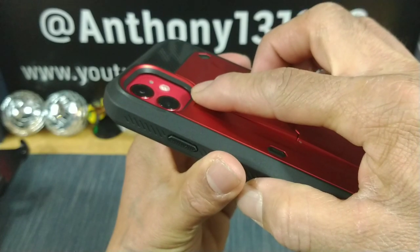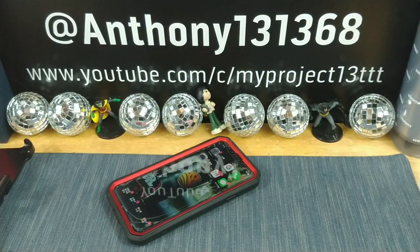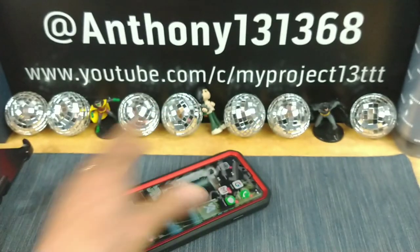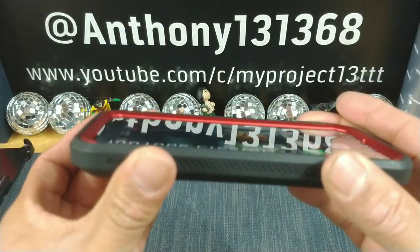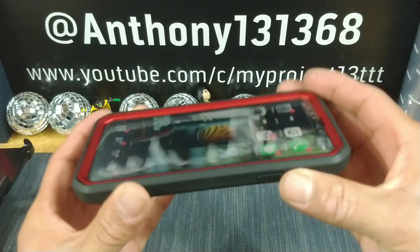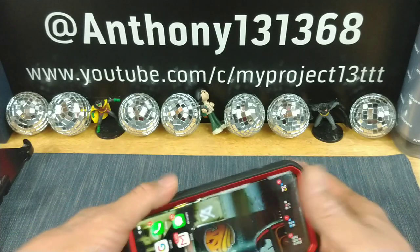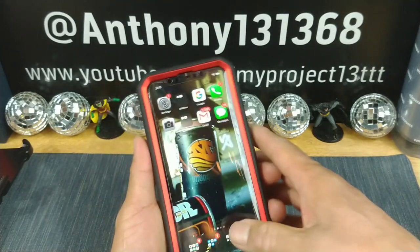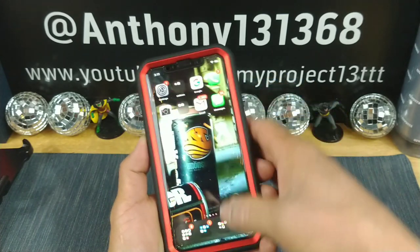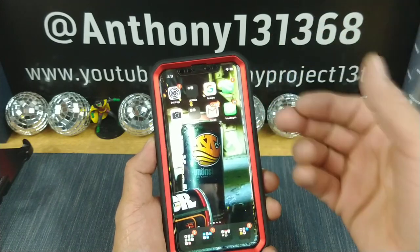A lot of depth there protecting the cameras. No issues setting down on flat surfaces — even if the surface is a little rough, you're going to be good. A lot of lip all the way around, a lot of depth. I have a tempered glass screen protector and you also have the built-in screen protector. With all that depth, there's a lot of protection there.